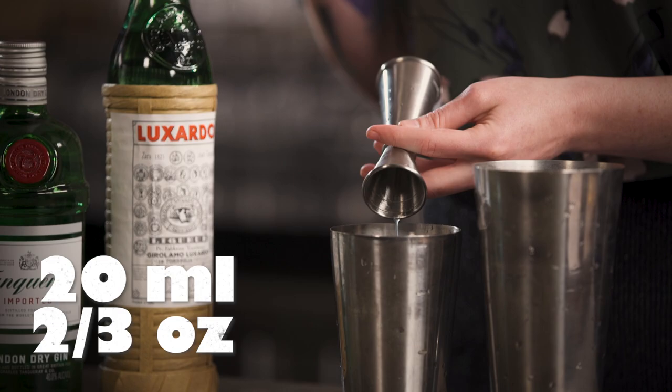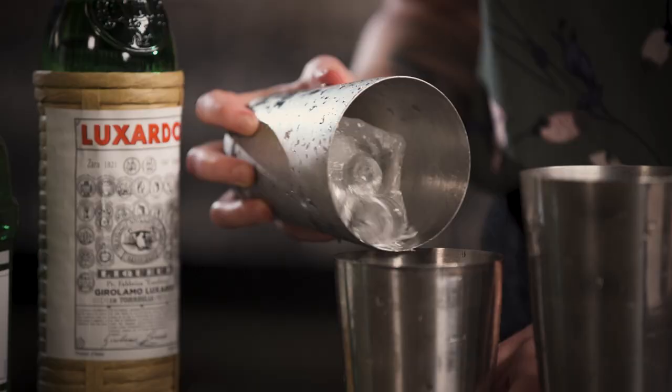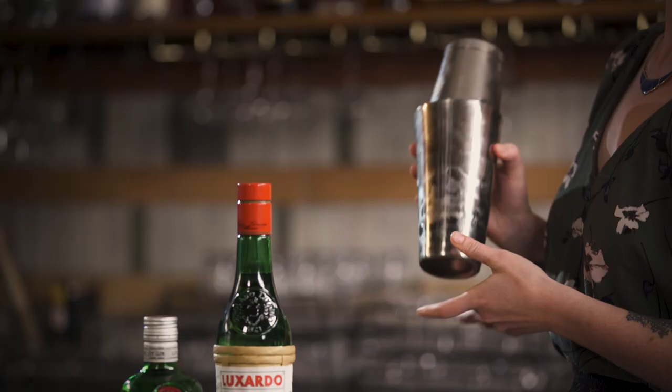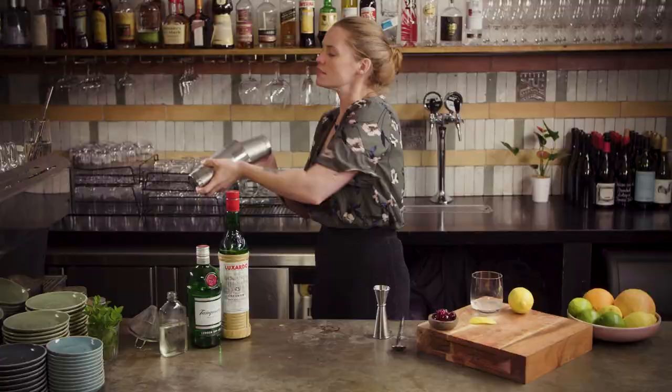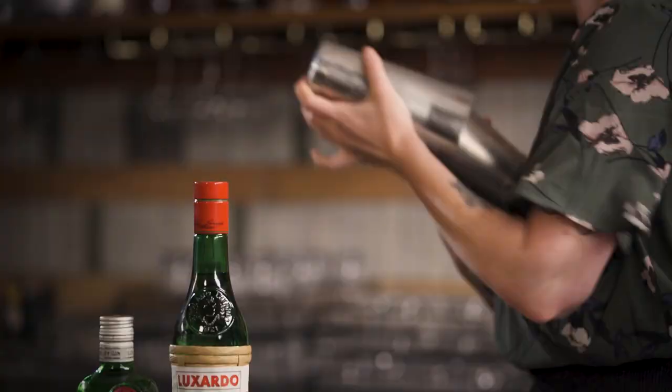Now I'm going to fill my shaker tin full with ice, pop your tins together, and then shake as hard as you can. Once your tins are frosty, just pop them open.